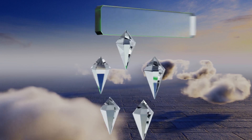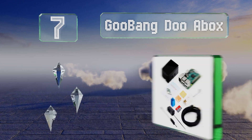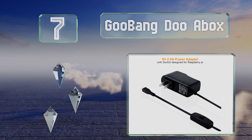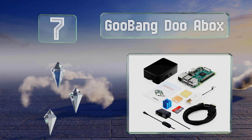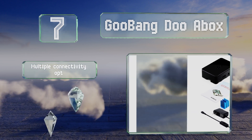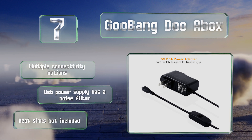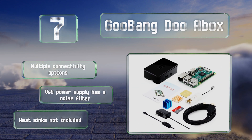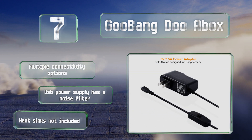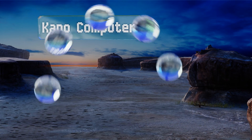At number seven, working with the versatile Goobang Doo ABox Starter Bundle, you can set up your own intelligent home video system from scratch, connect it to various peripherals to build a touch screen interface, turn it into a retro gaming console, operate a 3D printer, and more. It offers multiple connectivity options and the USB power supply has a noise filter, but heat sinks are not included.